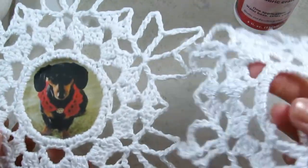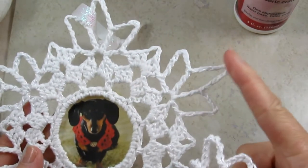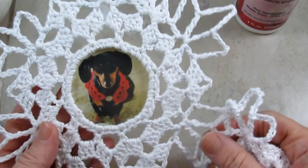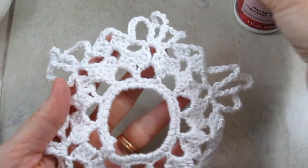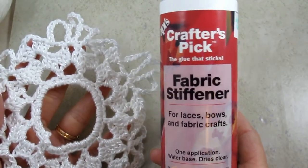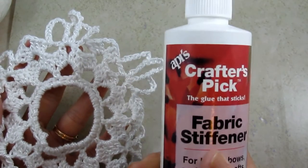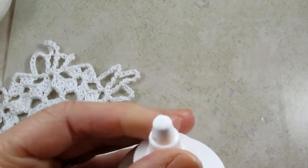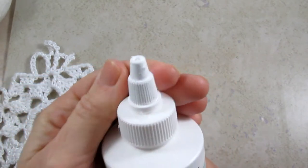So here's the one not stiffened, and then here's the finished project — all these nice points of the snowflake are stiff and it holds its shape and looks great on the tree. I use this stiffener right here, Crafter's Pick fabric stiffener. I found it at Hobby Lobby — very affordable, only four dollars, and this has lasted me a long time for several projects. I love how it has a tip like Elmer's glue where you can unscrew the top and just work right from the bottle.